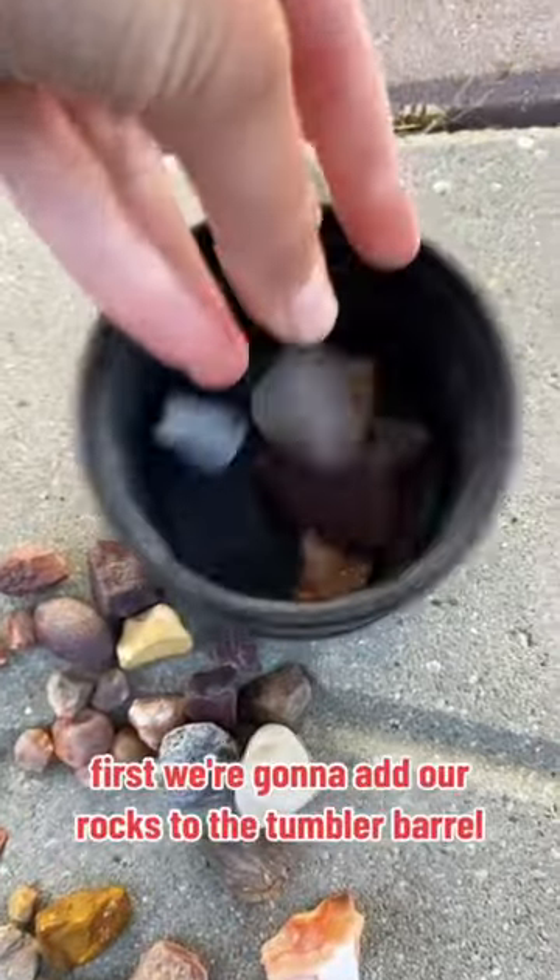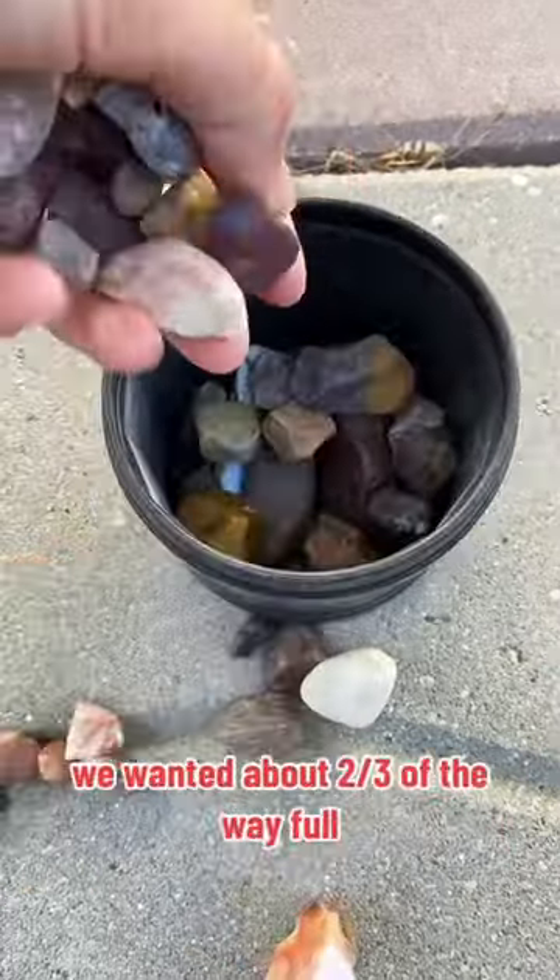I'm going to show you how to tumble your rocks. First we're going to add our rocks to the tumbler barrel. We want it about two-thirds of the way full.